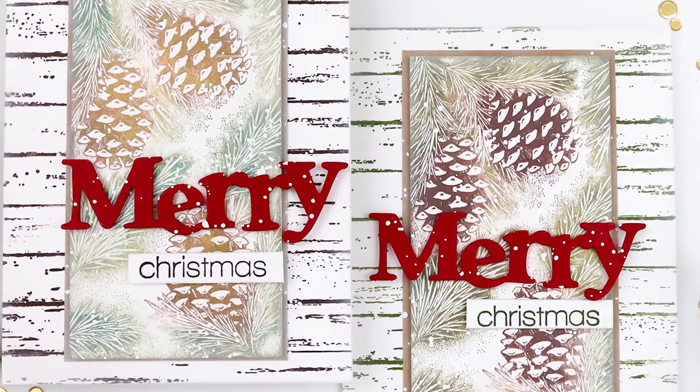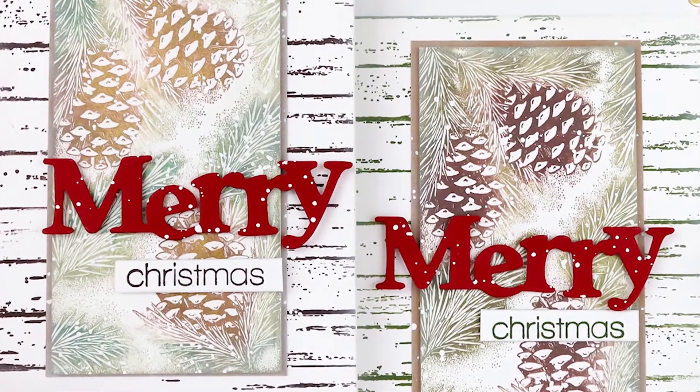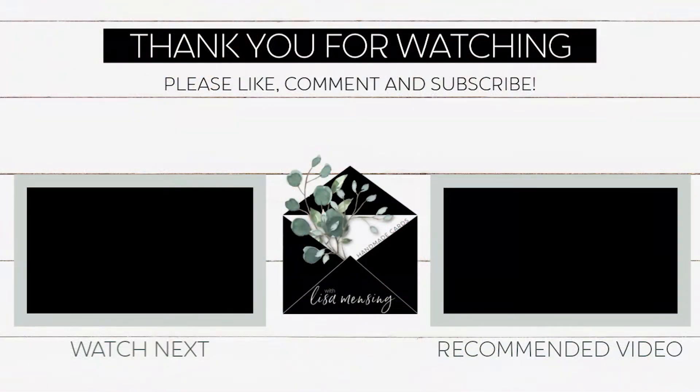I really do appreciate you guys joining me. I hope you'll click that subscribe button and ring the bell to be notified of new content. Let me know what you think about these in the comments below — I love hearing from you all. Until next time, take care!